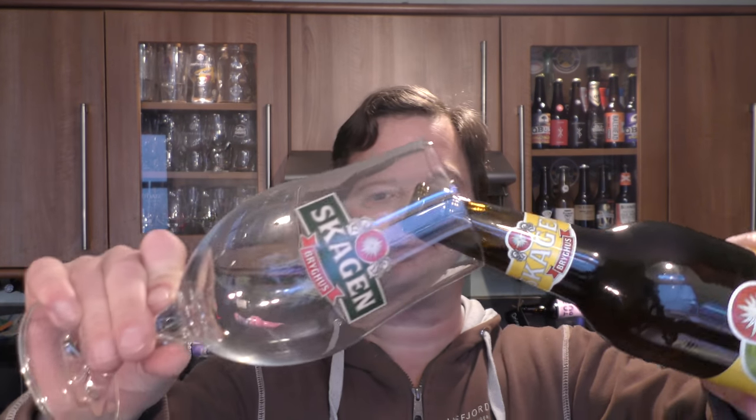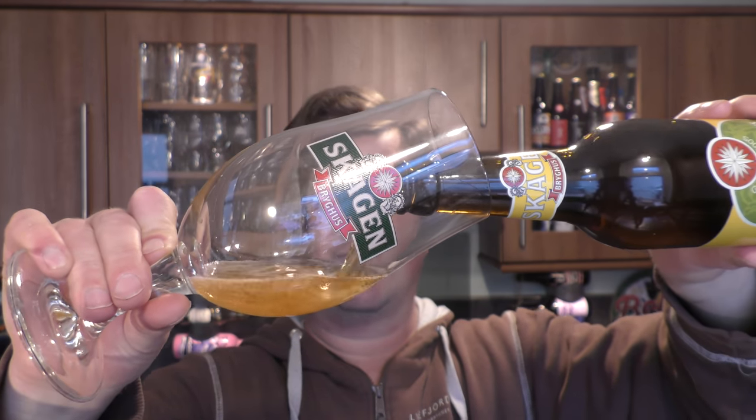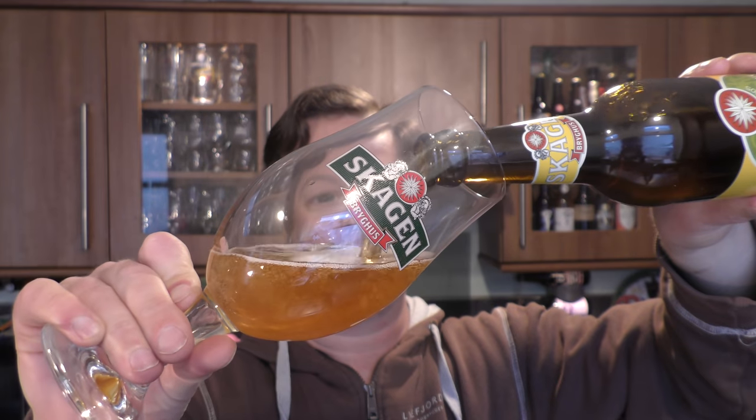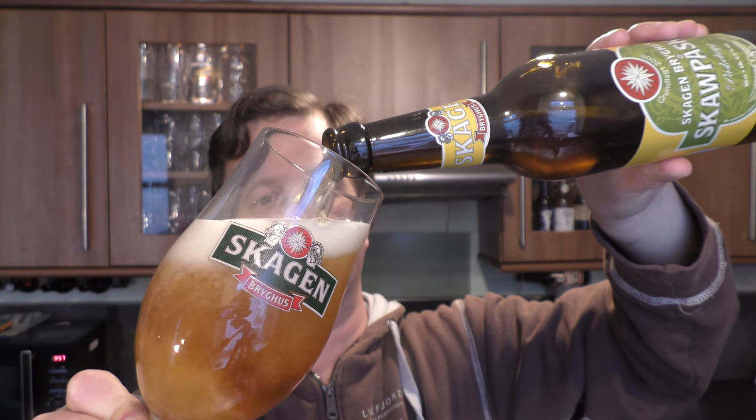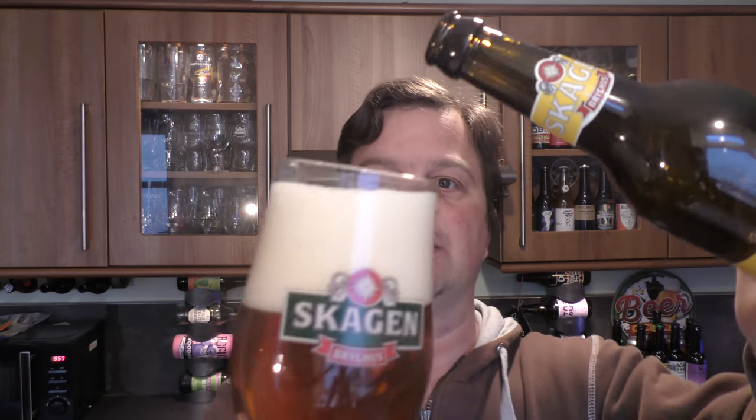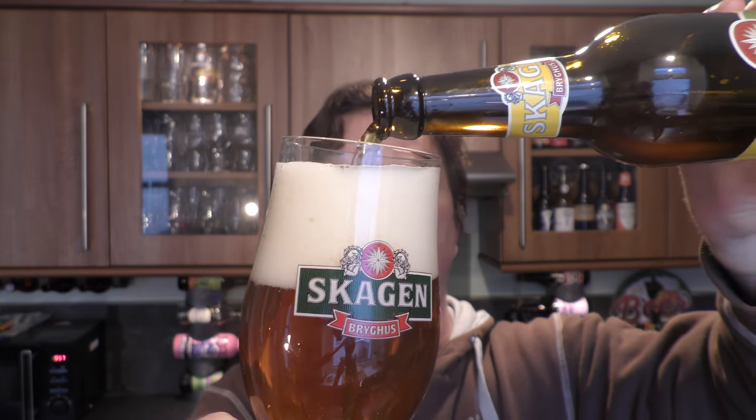Nice bit of smoke on the bottle opening. Beer in the glass then. At this stage of the beer review I want to say a massive thank you to Morten from Norway — long time viewer, long time subscriber, long time sender of fantastic little gifts like this to the channel. Thank you very much Morten, very much appreciated.